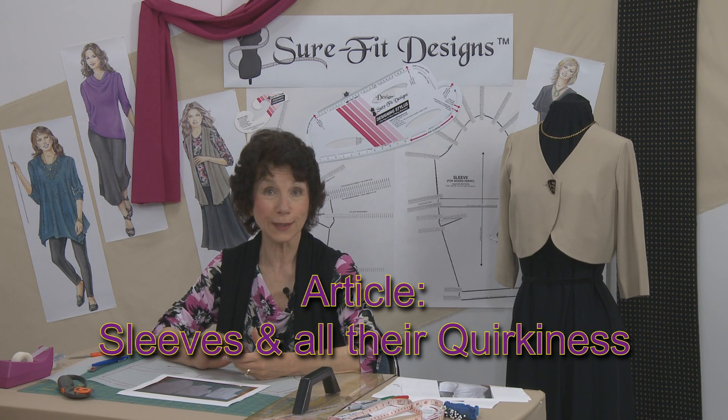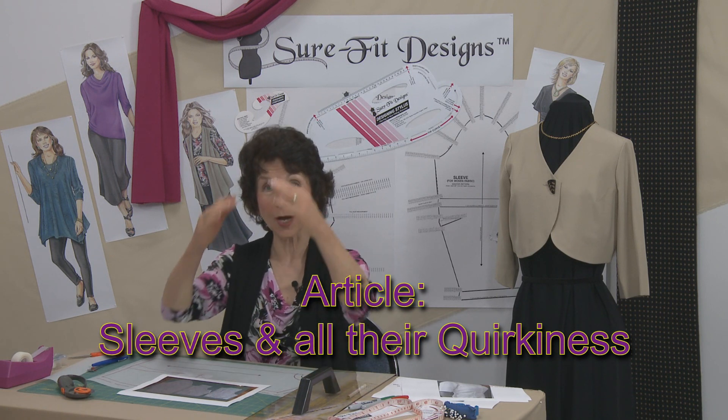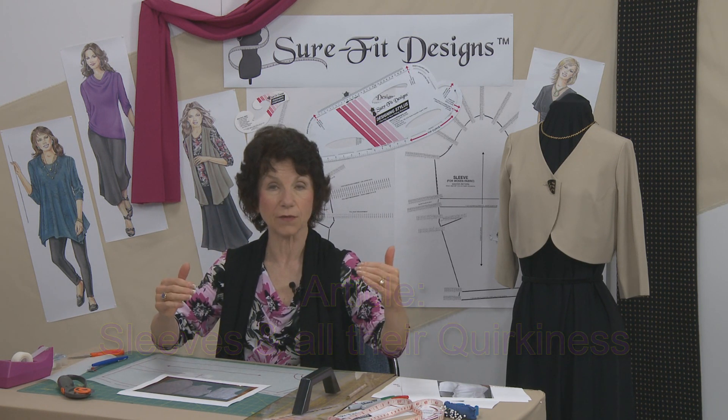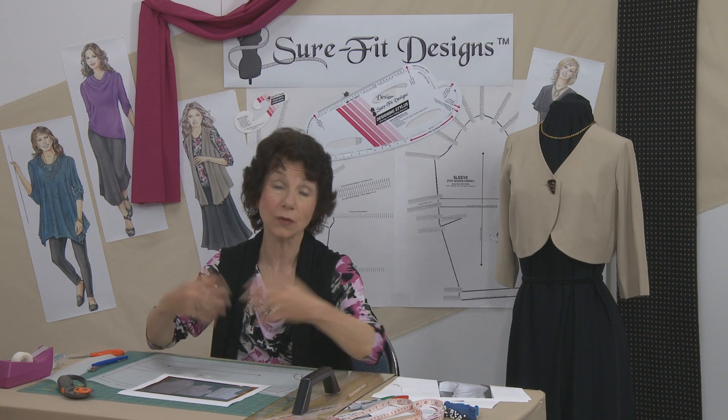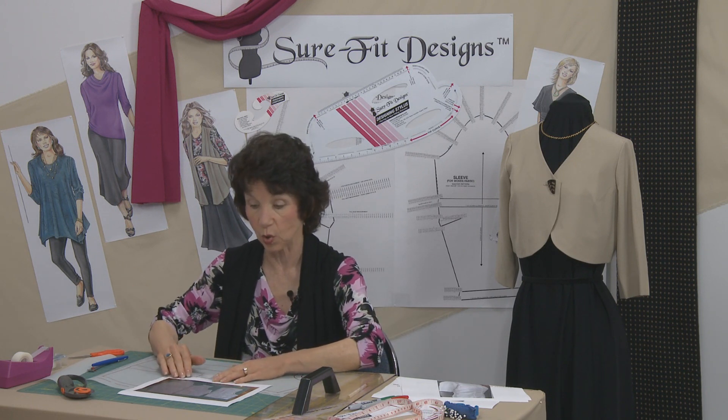There is an article called 'Sleeves and All Their Quirkiness' where I talk about the height and width of the sleeve and how to change the relationship of the sleeve length if you need to remove ease or add more ease.